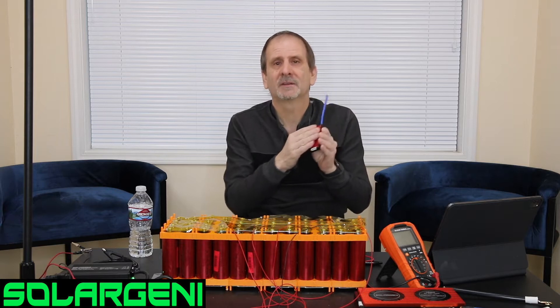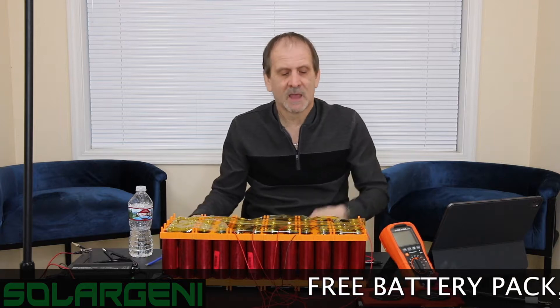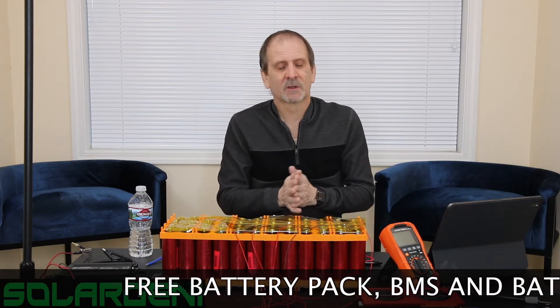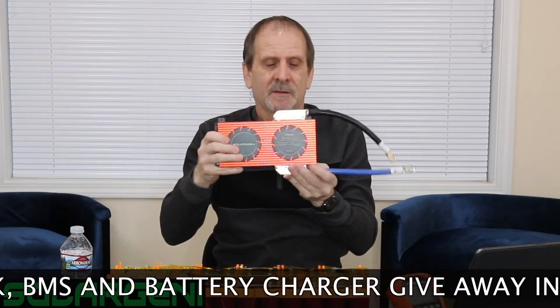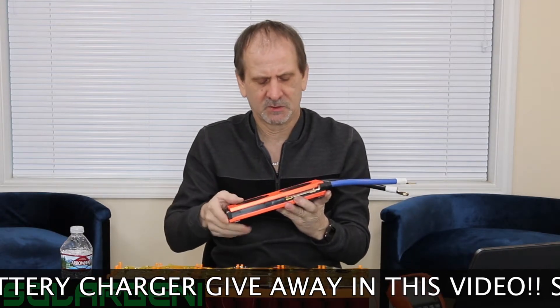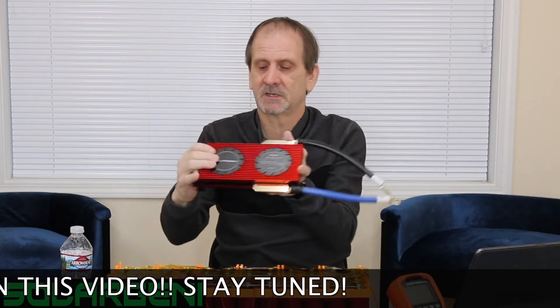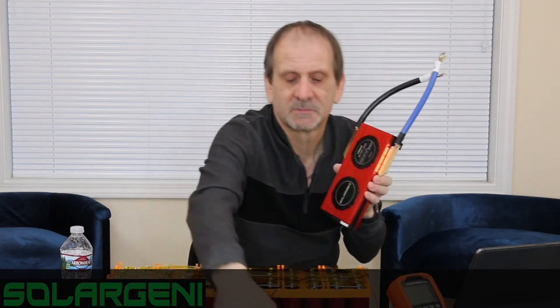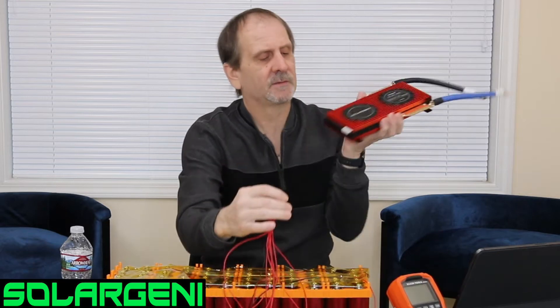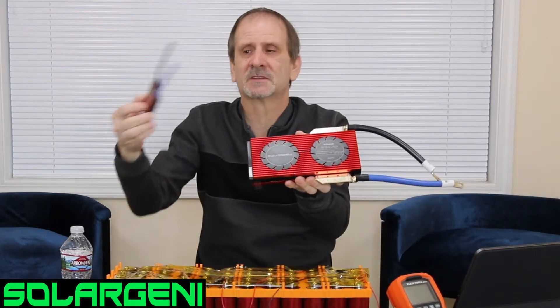This isn't a very powerful BMS — it can only do 50 amps discharge, and this battery is capable of 600 amps. For something bigger, you'd want to use this larger BMS here, which is capable of 250 amps continuous discharge and 125 amps charge in, with two-gauge wires. We're not going to use this one today because the balance wires I wired up have a different plug than this one accepts — it's here more for visual reference to give you guys an idea of the difference.